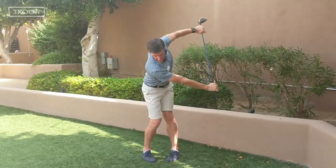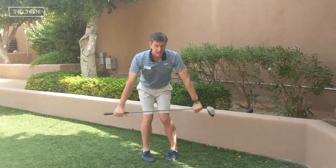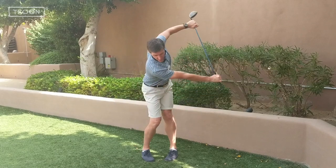Over time, during the set, you can increase the tempo and get a little bit more ballistic. You want to do that for about 45 seconds.